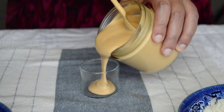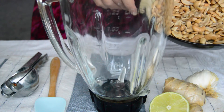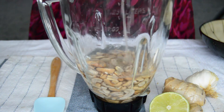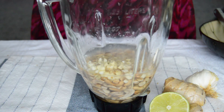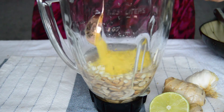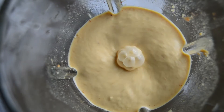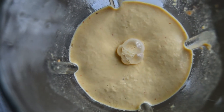While our butternut squash cooks, let's quickly make our dressing. To a blender, add one cup of cashews that was soaked overnight, three quarters of a cup of water, juice of one lime, one teaspoon of freshly grated ginger, two to three garlic cloves minced, one teaspoon of salt, one tablespoon of nutritional yeast, one tablespoon of sriracha — and if you enjoy it spicier you can always add an extra tablespoon — and one teaspoon of maple syrup. Blend everything until it turns into a creamy consistency.